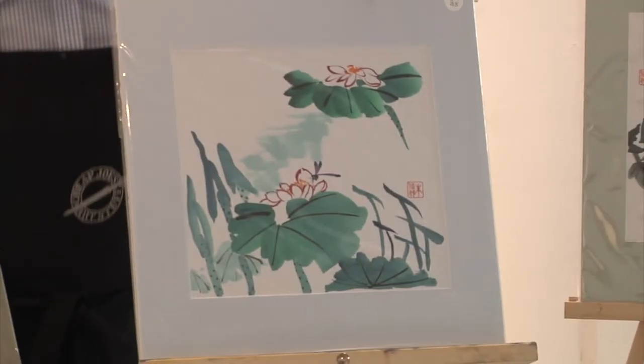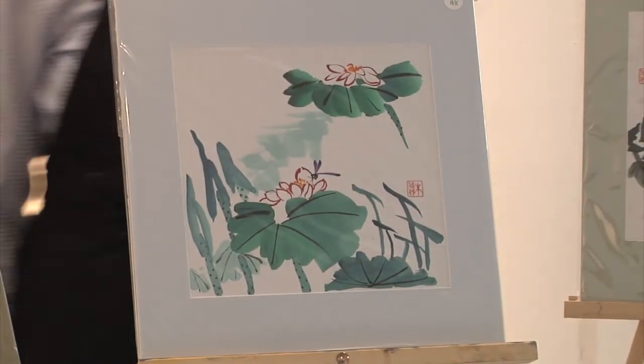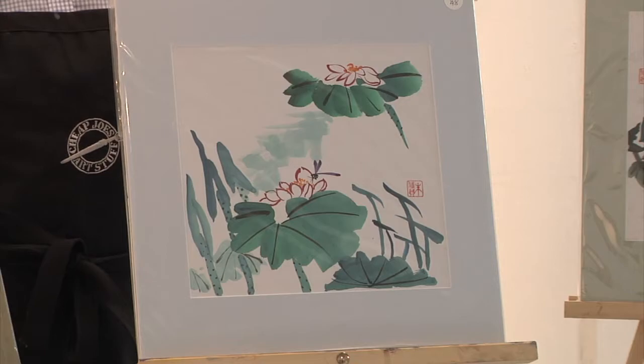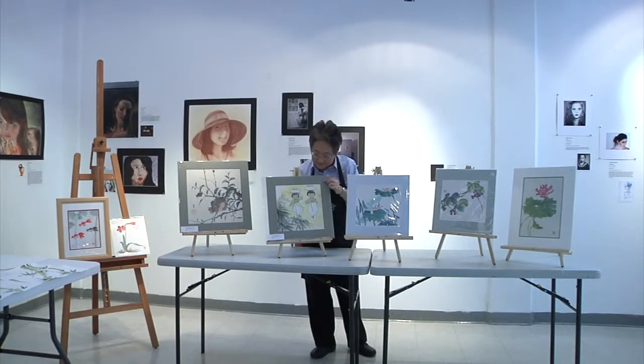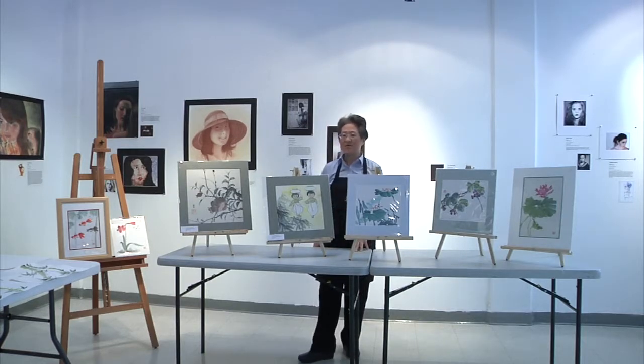This one is a lotus also, but it's done in a different style. You can see it's using the same technique but a different color palette. You can create your own style and your own brush strokes. This is also spontaneous style — it's a painting of village water girls.